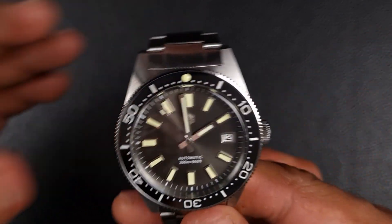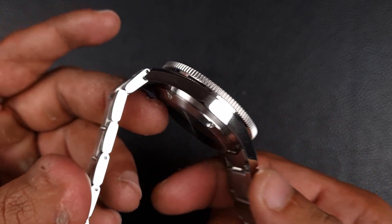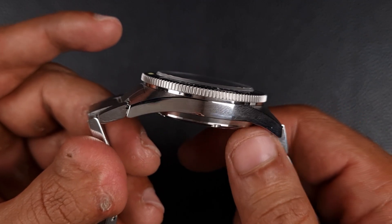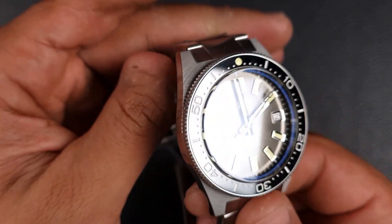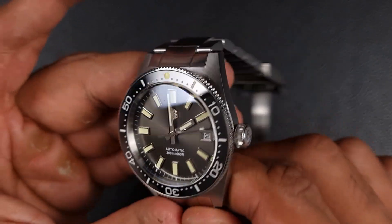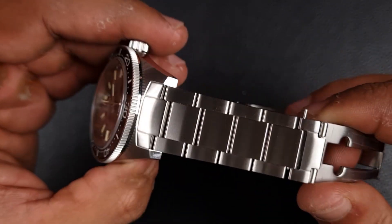One point you might be wondering about is how sharp the case is. If you remember the 37 or 38mm version, the bottom of the case was so sharp I was able to perfectly peel potatoes with it. I'm pleased to report these edges are much better — not nearly that level of sharpness. You can feel it on your fingertips, it's a defined edge which is good, but nowhere near as sharp as the old version.